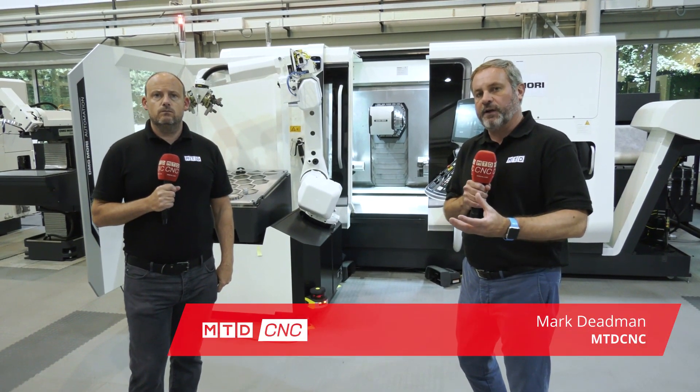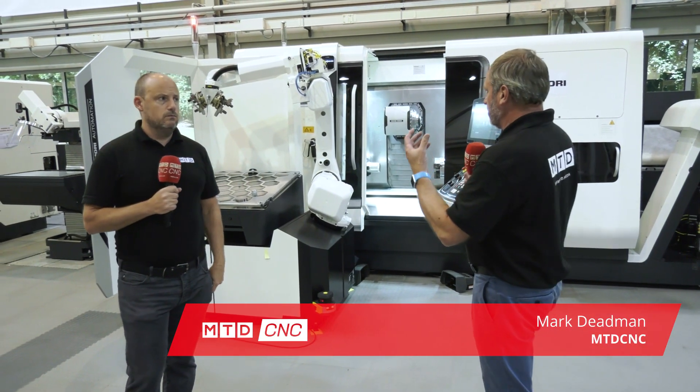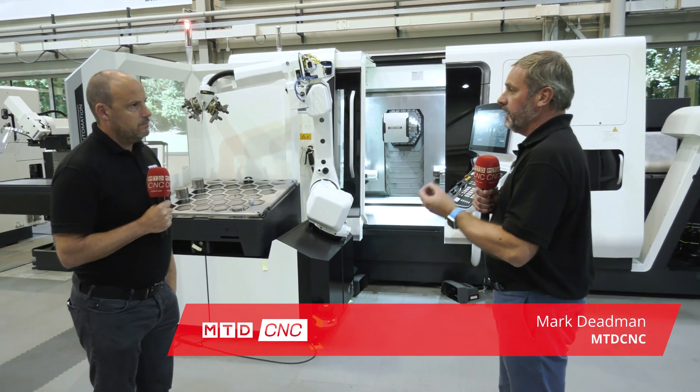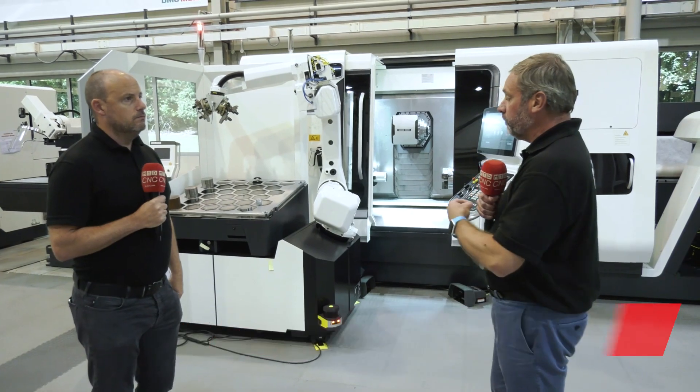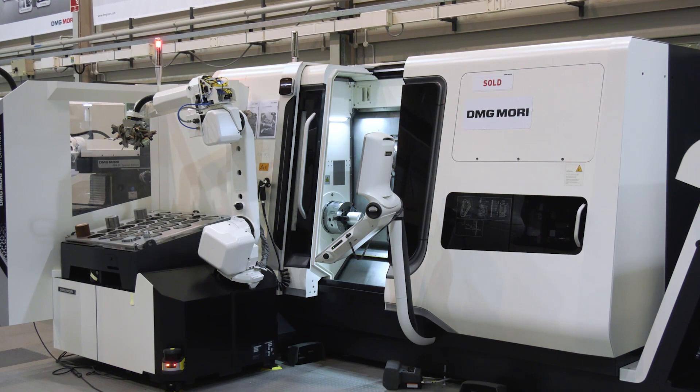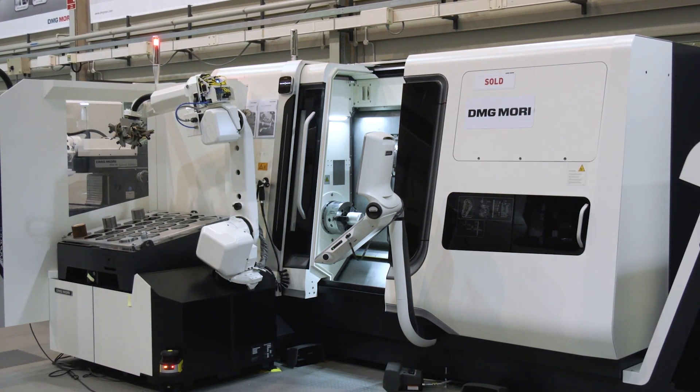DMG Mori UK have got a lot of stock available at the moment. When you look at this type of machine, the CTX Paul — this is a machine that's been sold across the world. You've got a robot option to go on there as well, and it's also sold well globally.